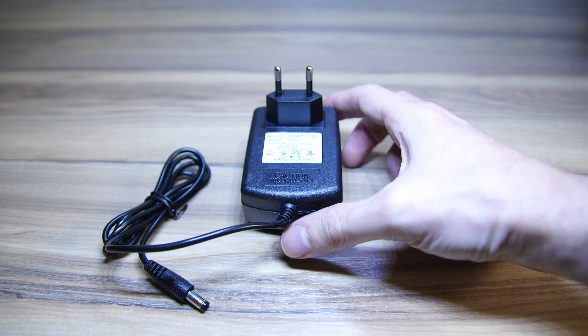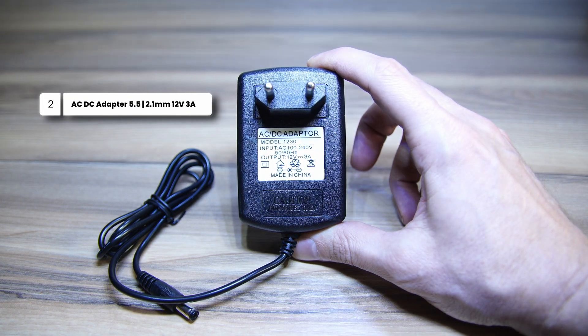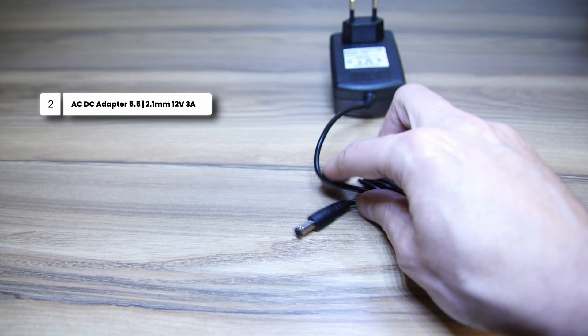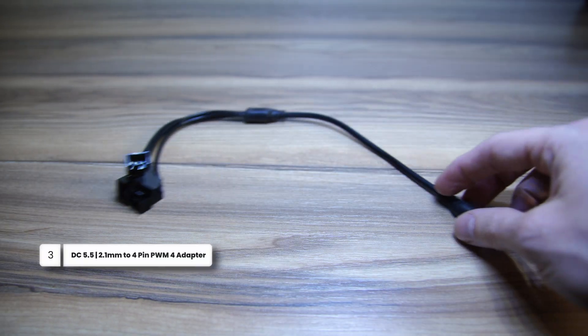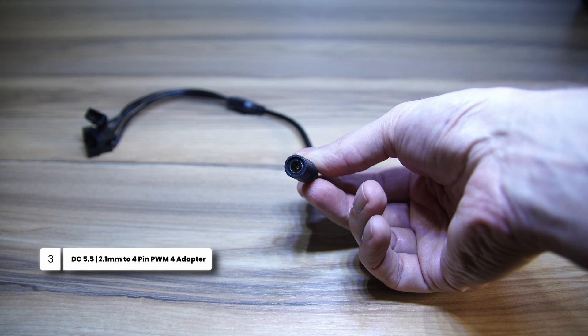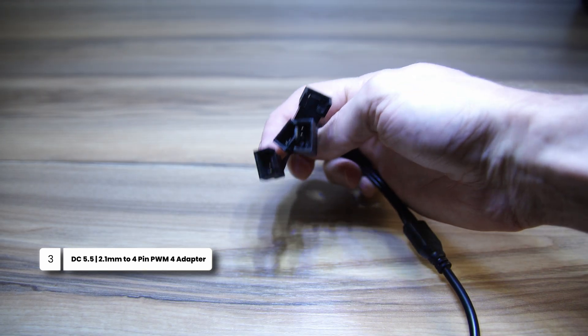As well as some fans, you're also going to need a power adapter. I'm using a 5.5 by 2.1mm 12V 3A adapter from AliExpress — I'll leave a link in the description for the exact one. You'll also need a 5.5 by 2.1mm DC adapter to match your PWM fans, and I'll leave a link for that in the description as well.